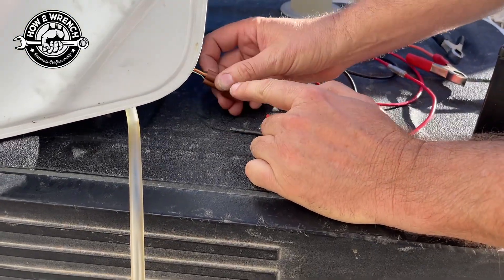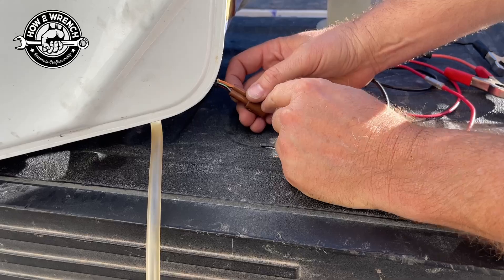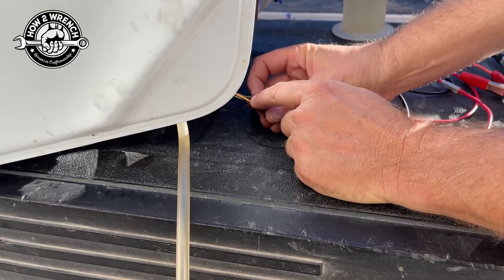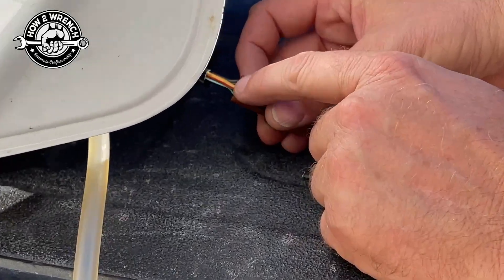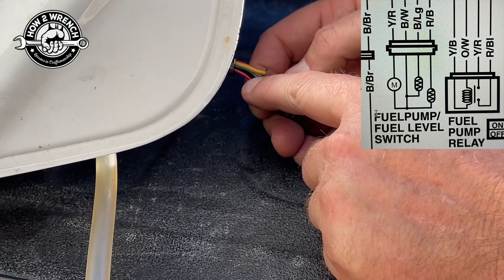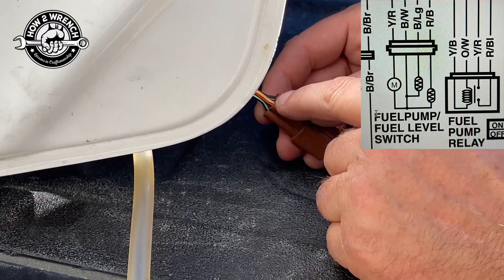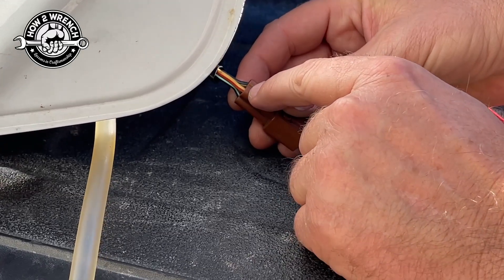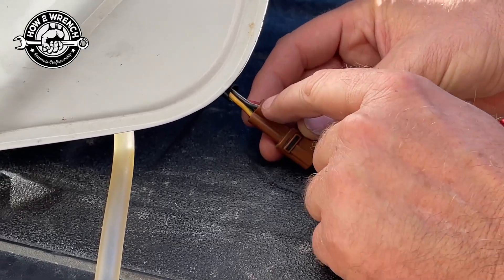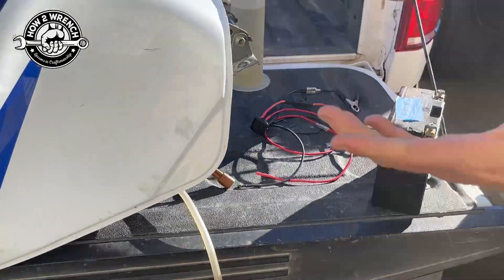We gotta figure out which pins on the electrical component - a pump in this case - we need. So we went to the OEM service manual and found out that these two larger gauge wires are for the fuel pump. The other wires in this connector were for the fuel sending unit to tell the gauge the fuel level. We know that our hot, following our wire diagram, is the yellow with the red tracer, and our ground was the black with the white tracer.